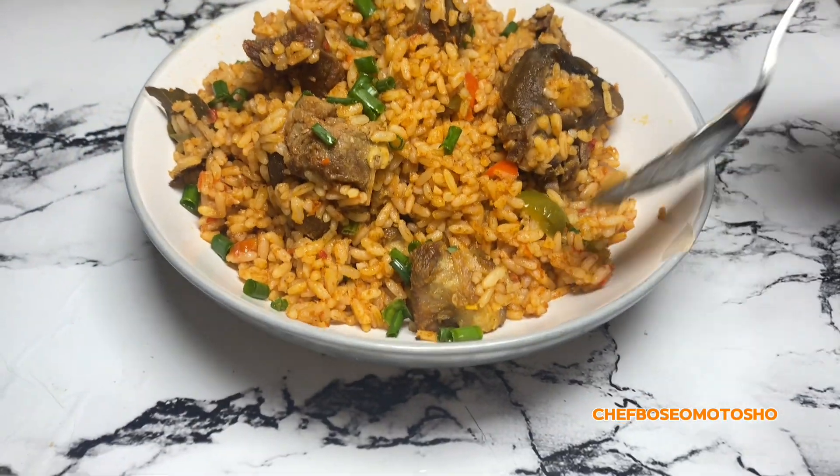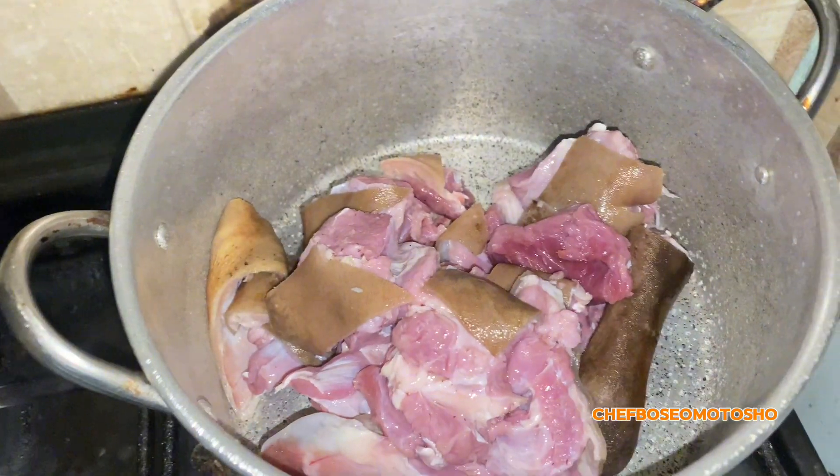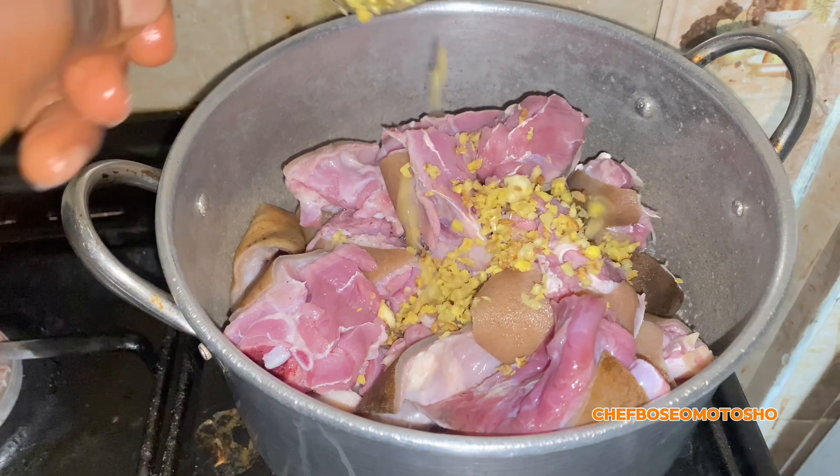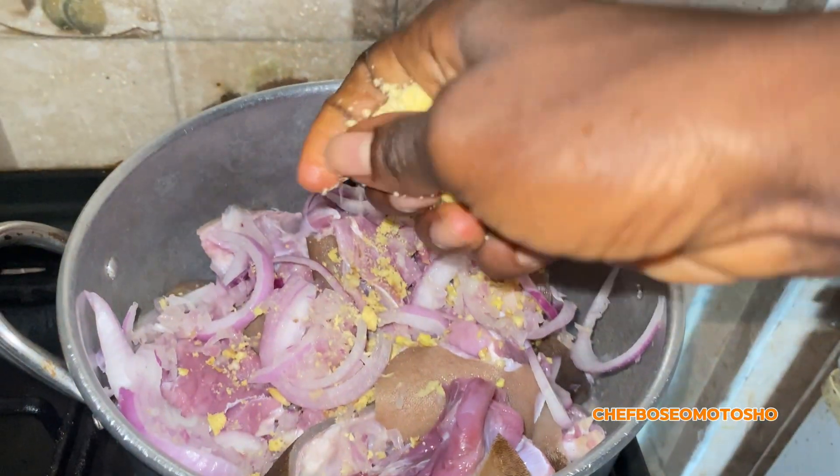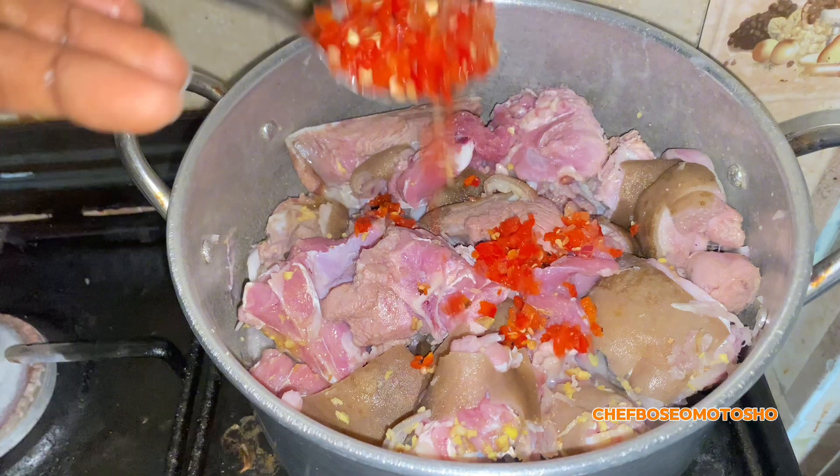Goat meat rice — eating with fingers, lovers! It's your favorite Galligan chef person, and on today's episode I'll be teaching you how to make this easy and affordable goat meat rice.